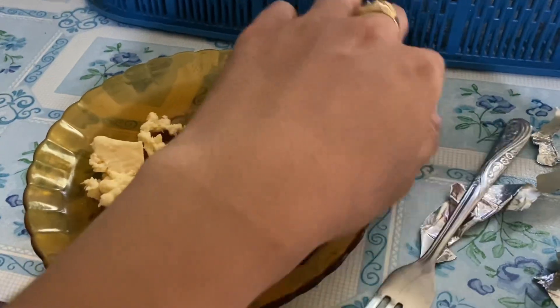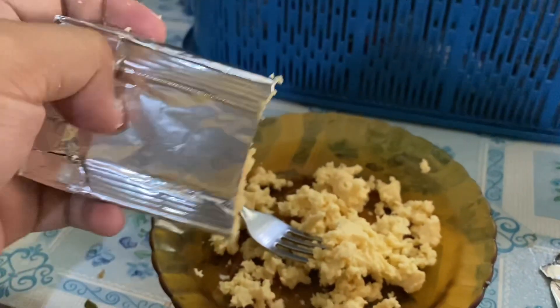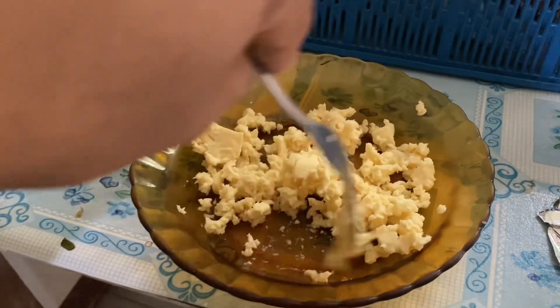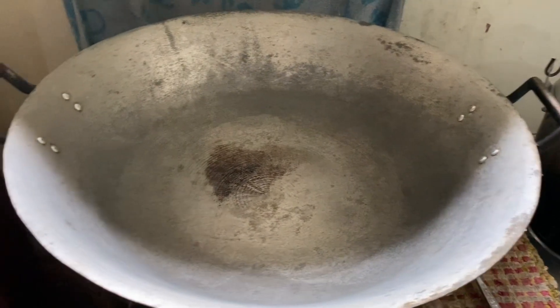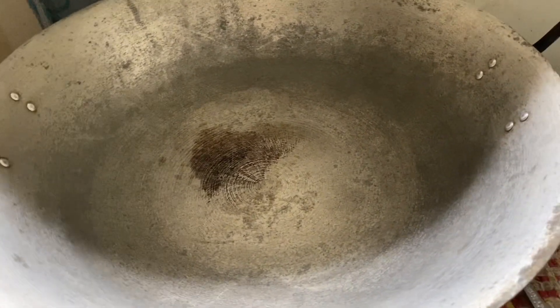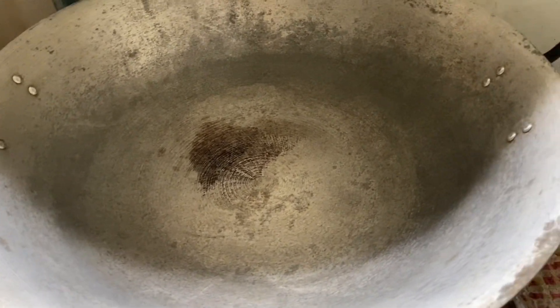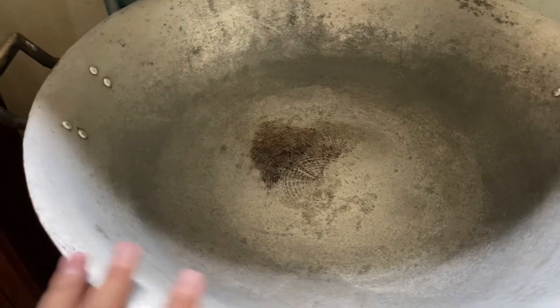So yung nakikita nyo, yung mga nalaglag, yun yung ilalagay natin mamaya sa ating cooking session. The other half, yun ilalagay natin pag naluto na yung spaghetti. Ito mga smaller pieces na to para masarap yung ating spaghetti. Ganito sya kalaki guys yung lutuan, masabuti na ito kesa sa maliit.